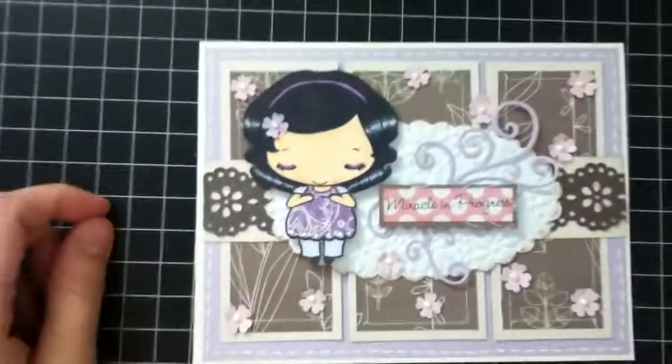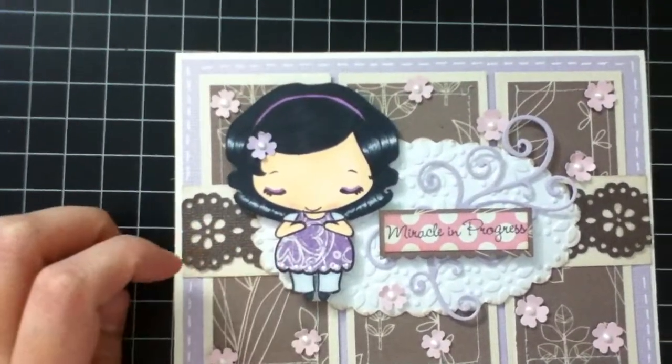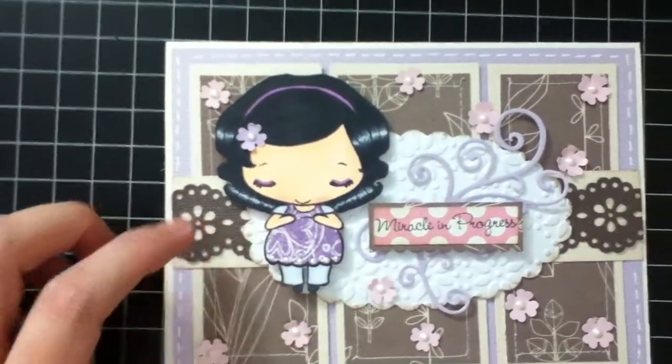Hey everyone, I'm back, this is Chaz. I just have a few cards to share with you today. I'm going to start with this one — the Greeting Farm. This is Mom Anya and it comes with a set.